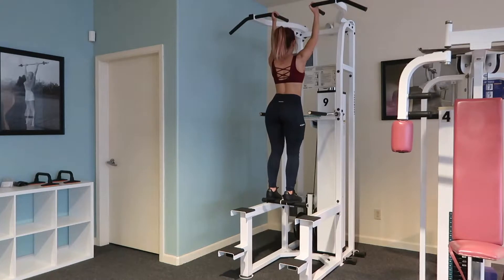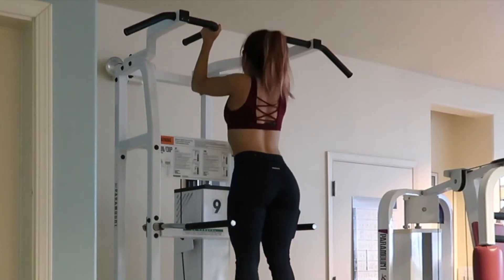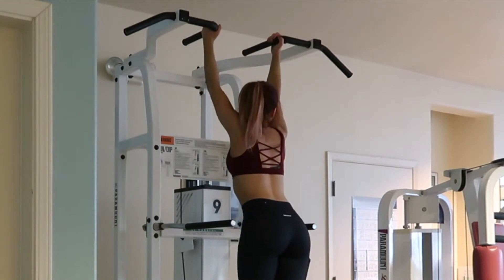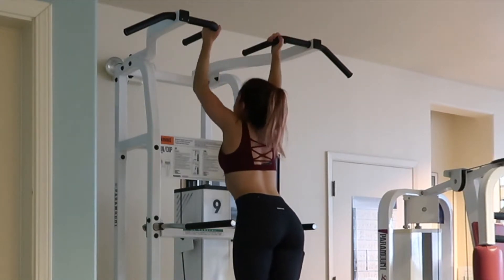This is a second-hand grip you could do — this is going to engage your biceps more. Same thing: you want to keep your chest lifted, shoulders relaxed, and it's a little bit more than a 90-degree angle, but just listen to your body and what feels good.